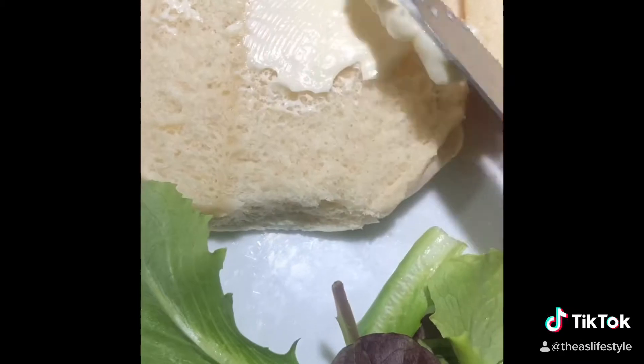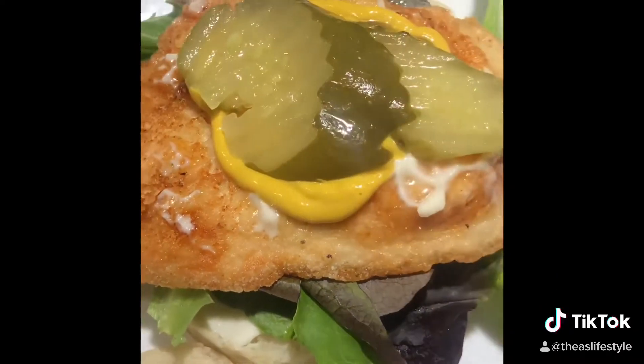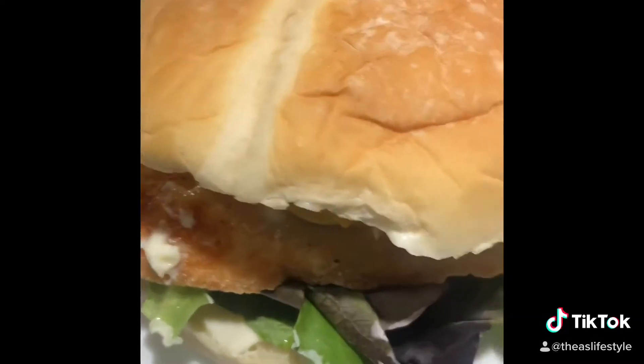The chicken looks good — we're going to drain it. Now we're going to add some mayo, add some lettuce, pop our chicken on there, put some mustard and a few pickles, and that's it. You are ready to eat this thing up — enjoy!